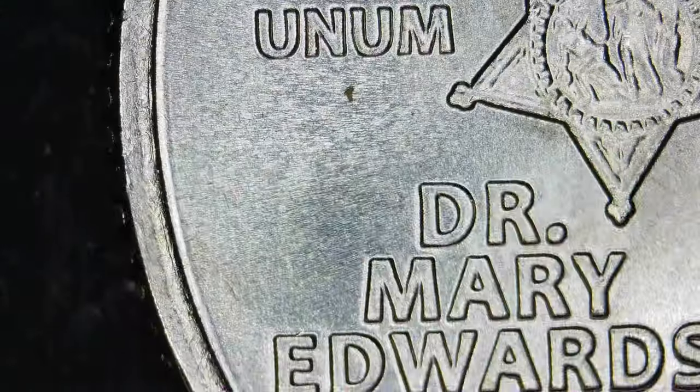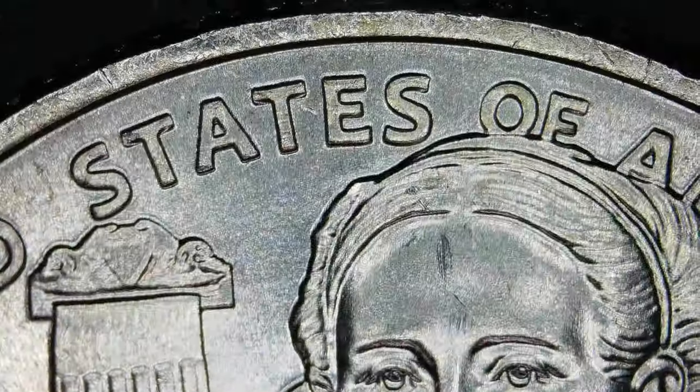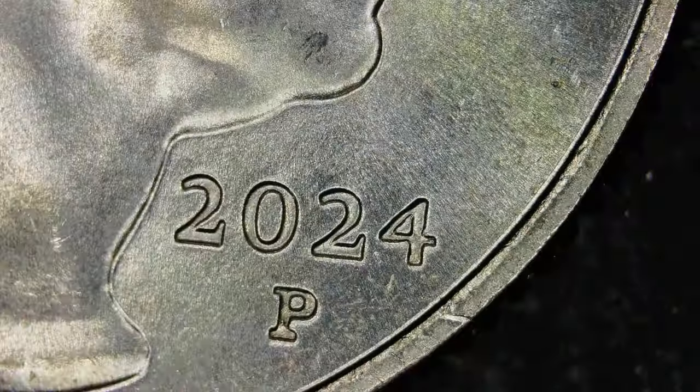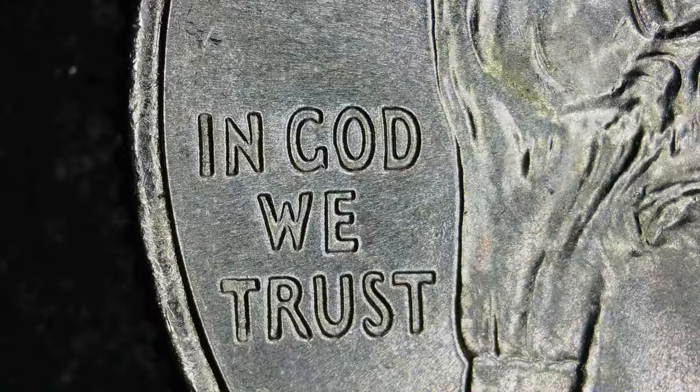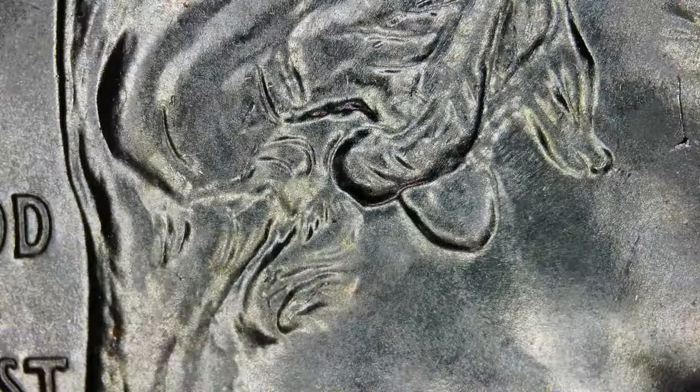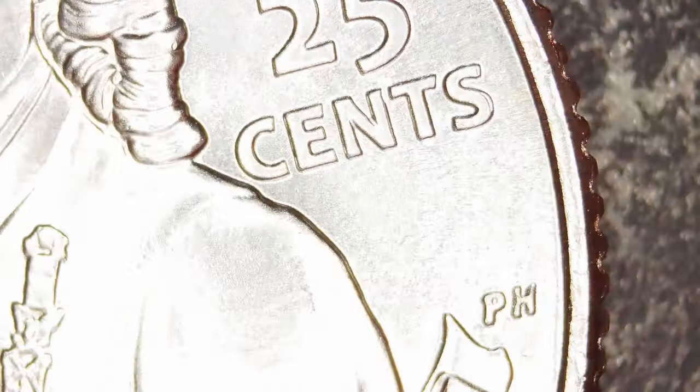That one has a little extra. So I'm going to be checking that area out more — I'm going to focus in on that area a little bit harder as I look here, scrutinize it a little bit more, and see if there's any other quarters that have that die chip. All right, last one from this roll.